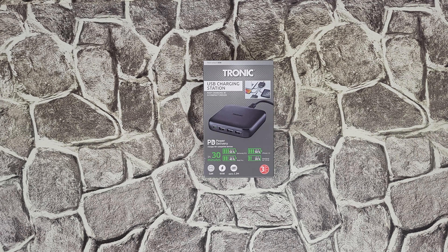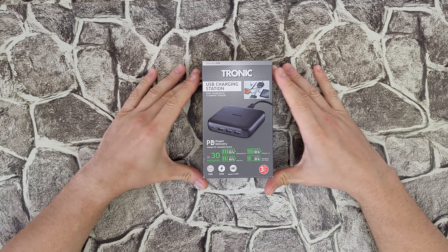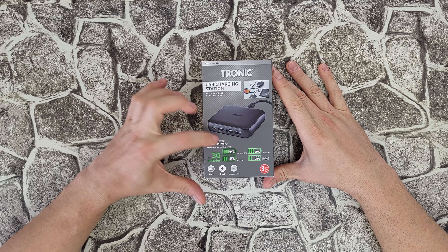Hello guys, welcome back to another unboxing, viewing, and testing. Today I have this Tronic USB charging station with fast charging in a compact design, total output 65 watt.